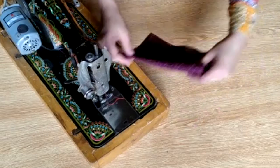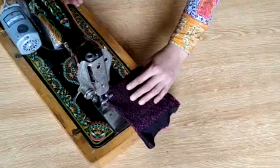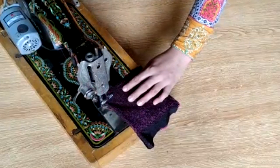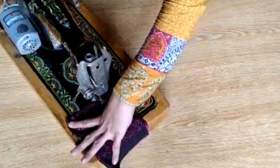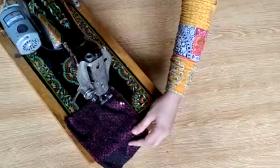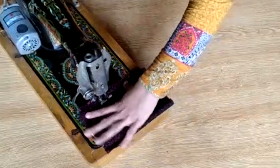First of all we'll stitch the main frock.